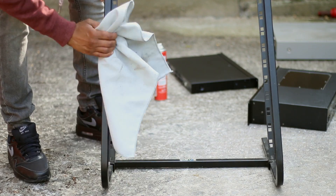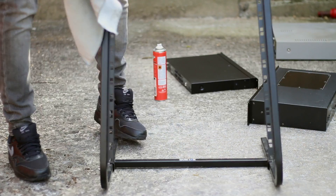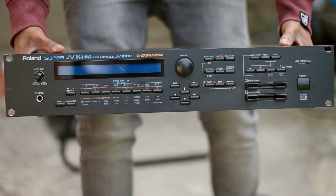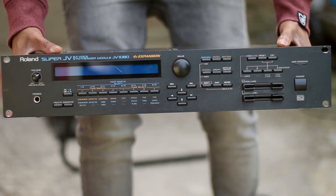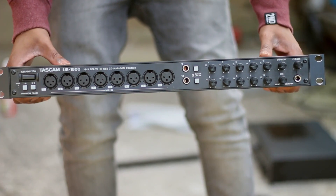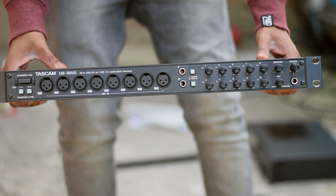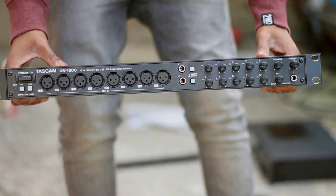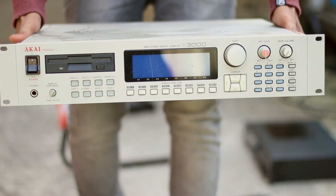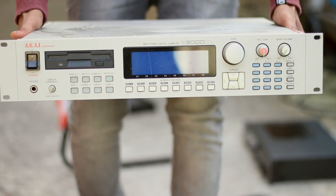I've taken some of my old gear out of my previous studio setup to demonstrate this today. We have the Roland Super JV 1080, widely used within the 80s, the Tascam US 1800 — which I use to multitrack record up to 8 channels simultaneously — and lastly the Akai S300XL, a digital sampler.